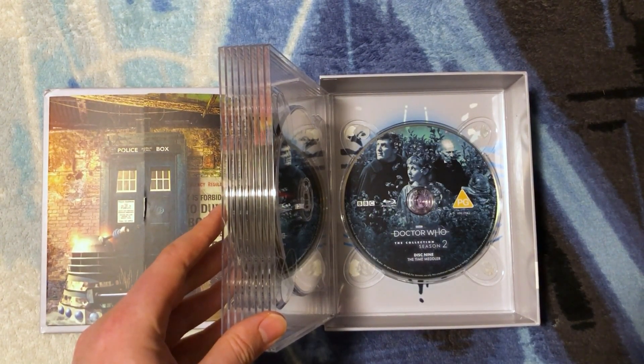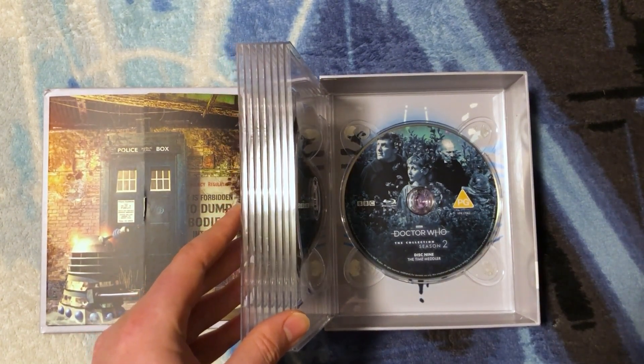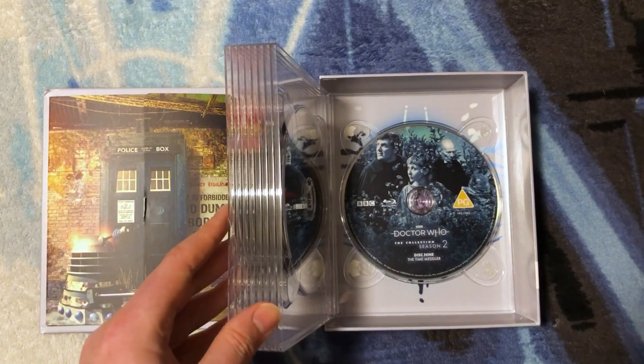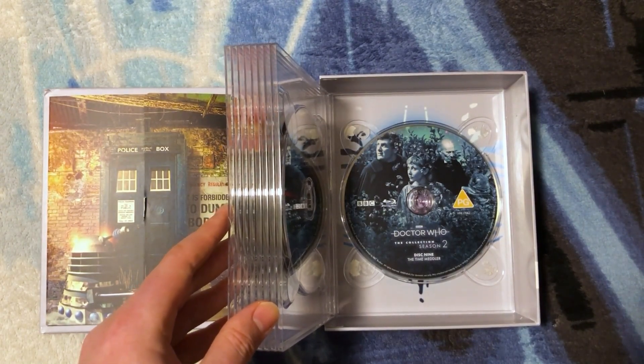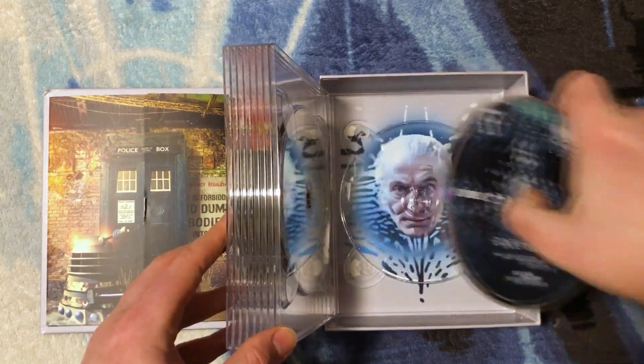Disc 9 has The Time Meddler — we have Steven, Vicky, and the Doctor. He's holding the Viking helmet because Steven doesn't believe they're in Earth's past, and the Doctor goes 'What do you think this is?' and holds up the Viking helmet — a space helmet for a cow!